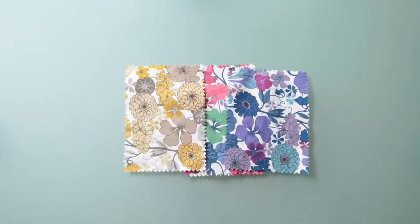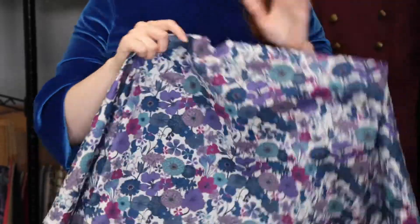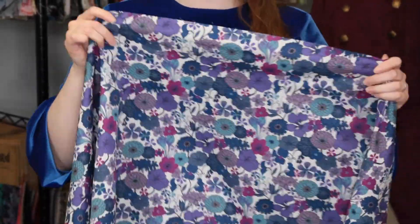Hey there, it's Molly and I'm hanging out at moodfabrics.com working with Mood's floral printed cotton voile, which comes in a couple of colors. This product has a smooth, soft hand, although it is just slightly dry, and it has no stretch or give.